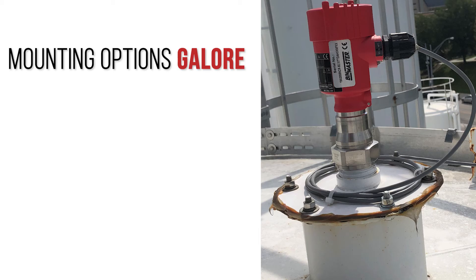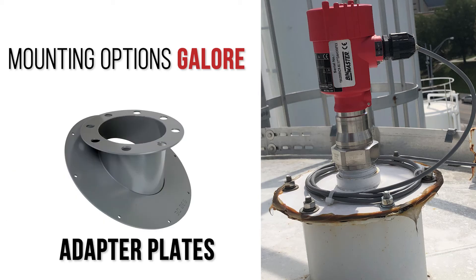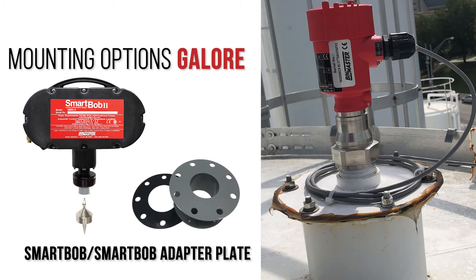BinMaster offers mounting options galore. There are mounting flanges, adapter plates for angled roofs, swivel mounts for aiming, mounting straps, and an adapter plate to easily replace a SmartBob or SmartBob adapter plate.